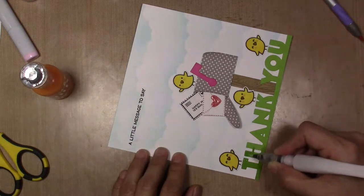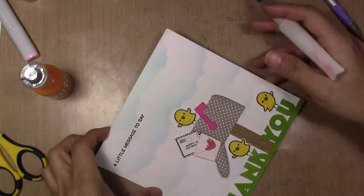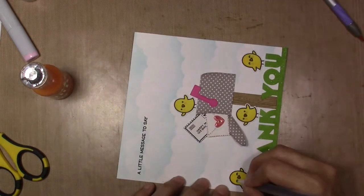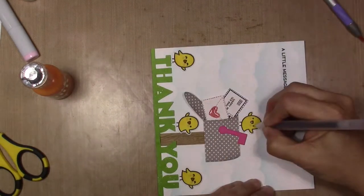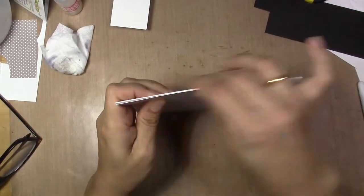With my Wink of Stella, I add a little bit of glitter to the 'thank you' word. Also, in the pictures of the card you will see I add shadows with my white gel paint in the letters. I'm making the eyes of the cheeks darker.